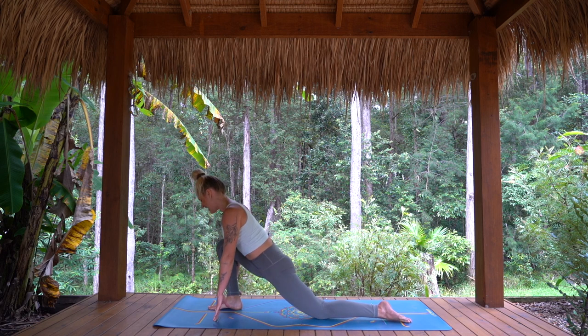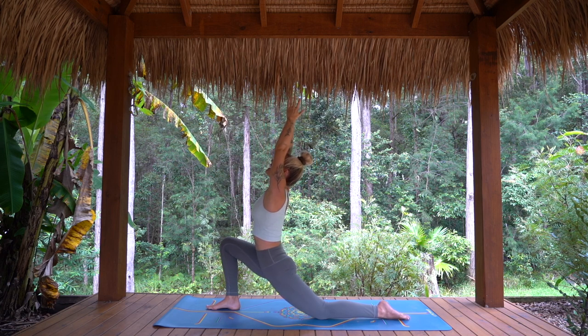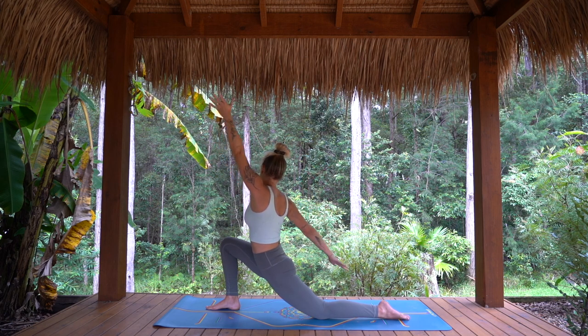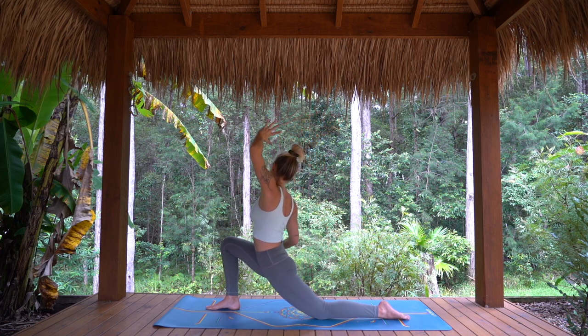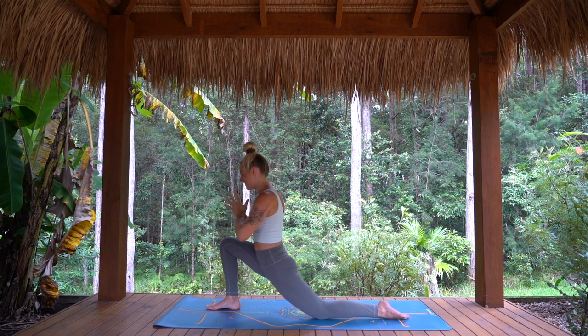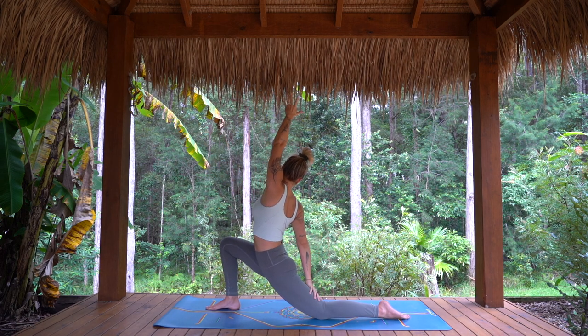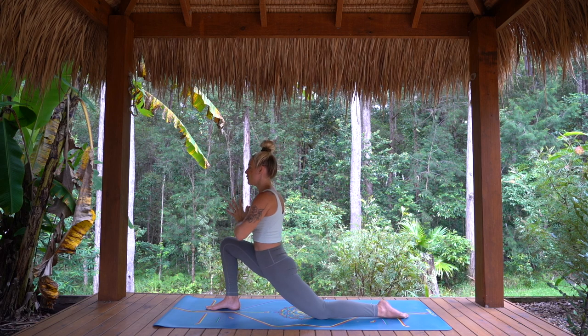Finding your balance here, adjusting knee over the front ankle. As we inhale, arms rise, take your gaze up towards your thumbs, shoulders soft. As we exhale, elbows bend, take the gaze back forward. Inhale, right arm comes back, left arm reaches high, find the twist. And exhale, hands return back to heart center. Moving through once more — inhale, arms rise, gaze to thumbs, body full of breath. Exhale, elbows open, heart forward. Inhale, right arm back, left arm high, take the gaze back. And exhale, hands back to heart. Staying for one breath in.